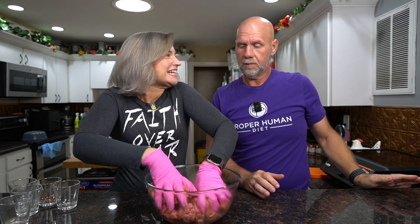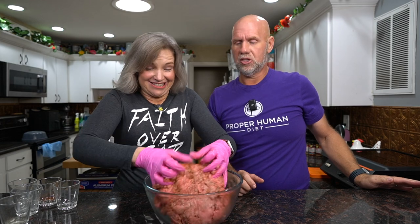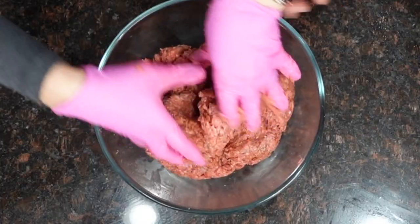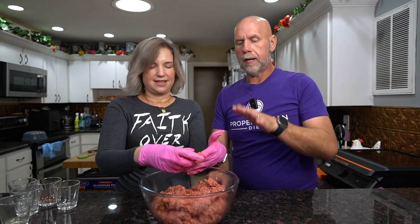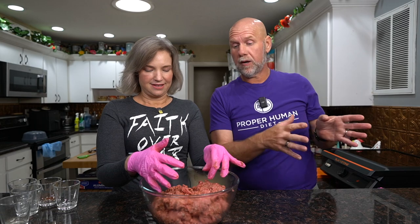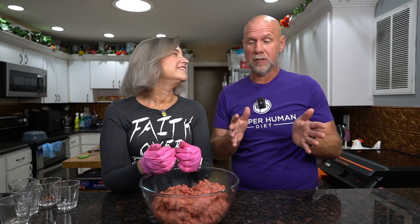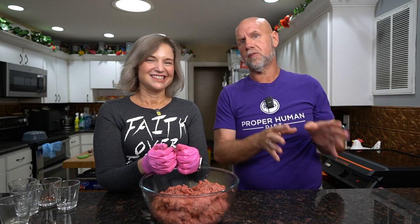It smells amazing — it smells just like hot dogs and it tastes just like hot dogs. Now that we've got it well mixed, we're going to stick it back into the freezer for about 5 to 10 minutes while we set up the food processor for the next step.